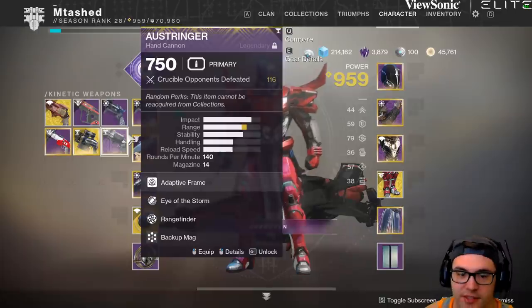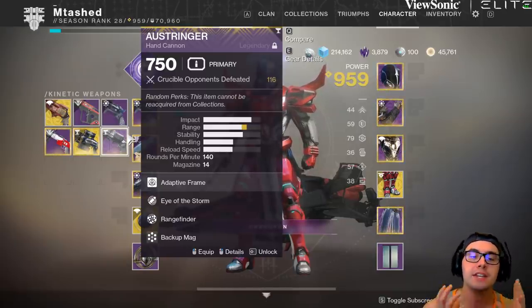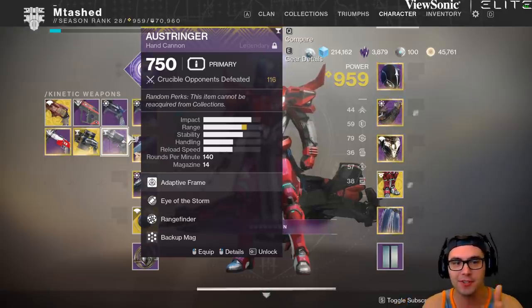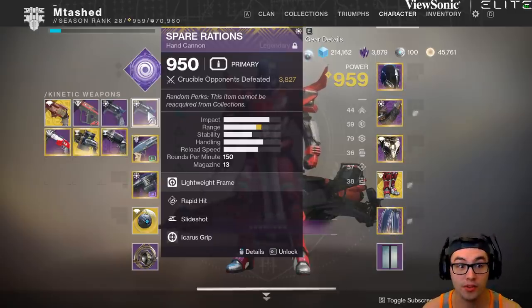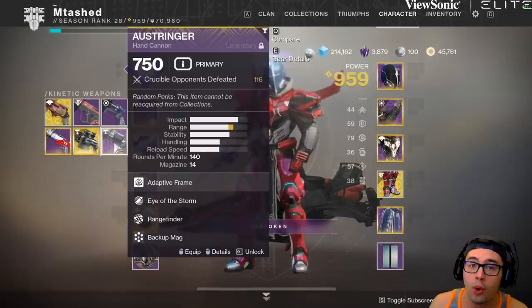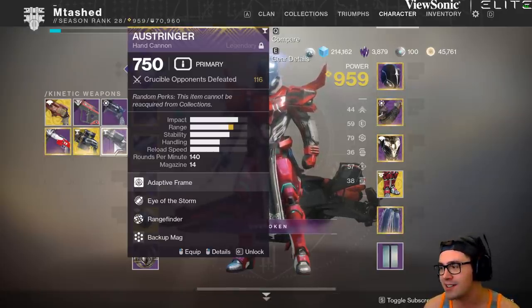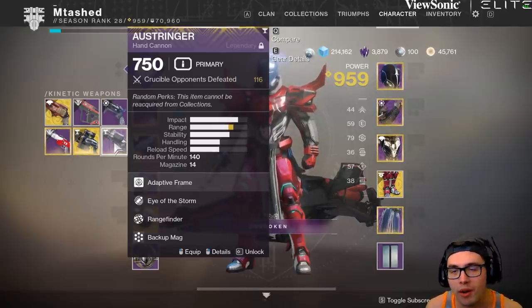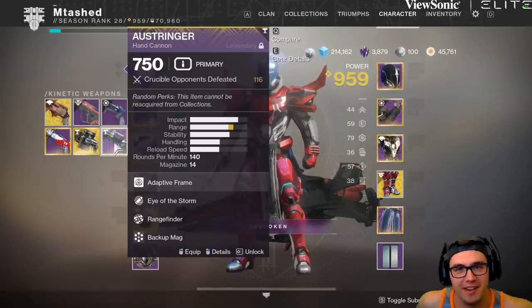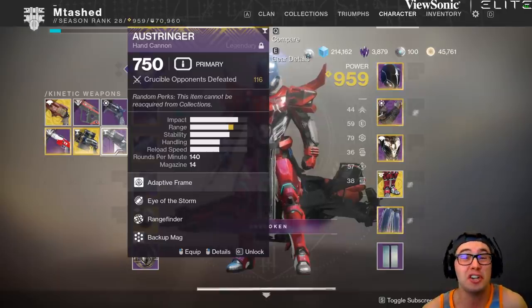150s: three-shot headshot kill. 140s: three-shot headshot kill. Even if you bring the 140 down to maybe 135 RPM but make it a two-headshot, one-body-shot kill, I could see that working. But if it's gonna be three headshots, you need to push out the range again. Because there's no reason to use the Ostringer over the Spare Rations in this sandbox — or the Thorn, which will destroy you. I understand that hand cannons as a whole needed to be reined in a little bit, but unfortunately the Ostringer is in a place where it has no value. Bungie, I wish you'd buff this a little bit — just pop it up. I'd love to go back to using these 140s.